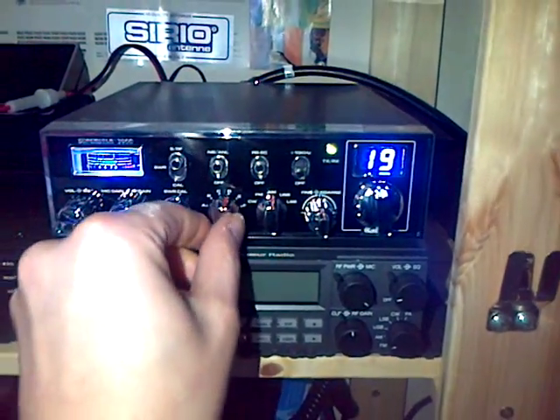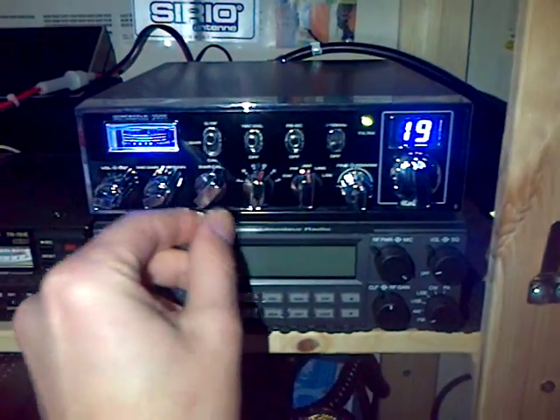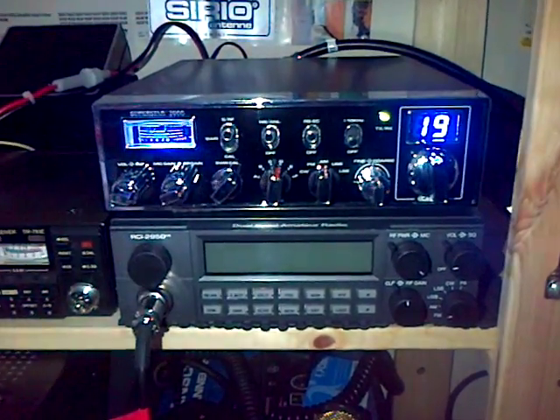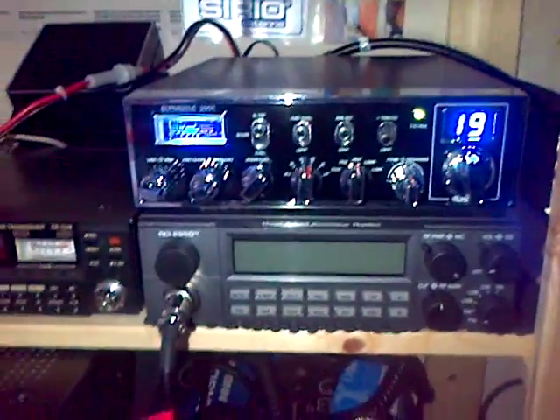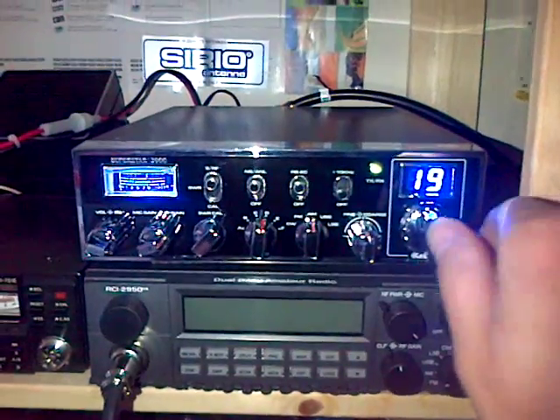Currently the ABCDF doesn't function because the mod hasn't been done. So it's just effectively a mid-band multi-mode — 4W AM/FM and 12W SSB.